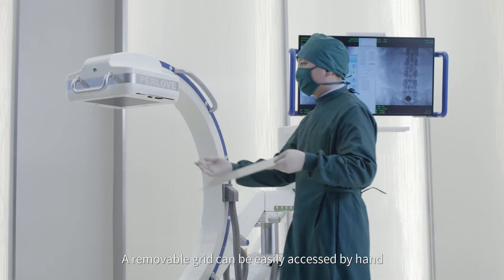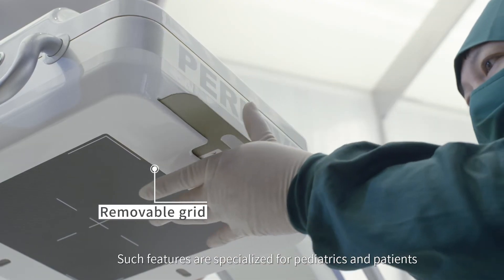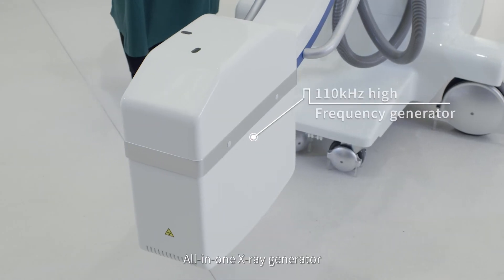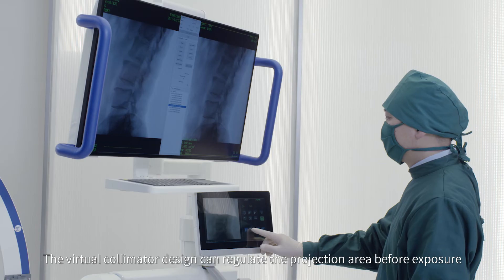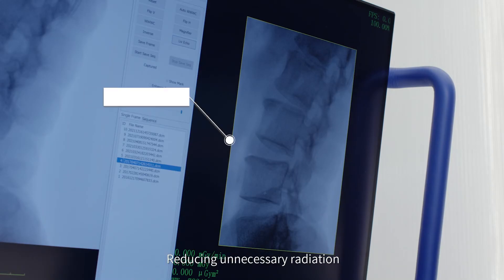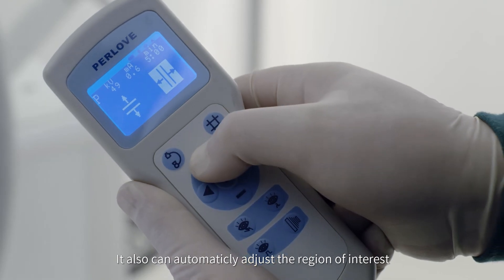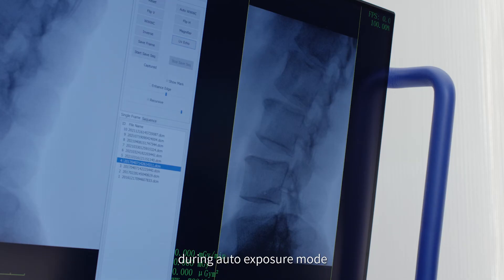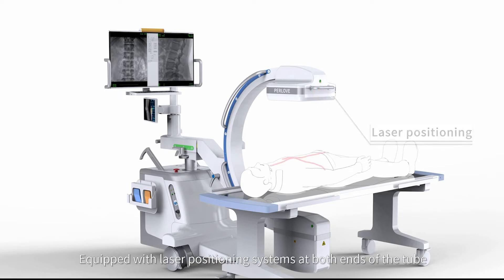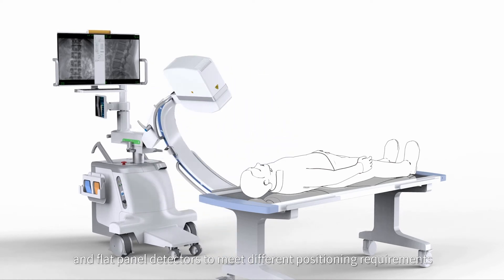A removable grid can be easily accessed by hand, specialized for pediatrics and patients with individual radiation sensitivity. The virtual collimator design can regulate the projection area before exposure, reducing unnecessary radiation, and can automatically adjust the region of interest during auto-exposure mode. Laser positioning systems are equipped at both ends of the tube and flat panel detectors to meet different positioning requirements.